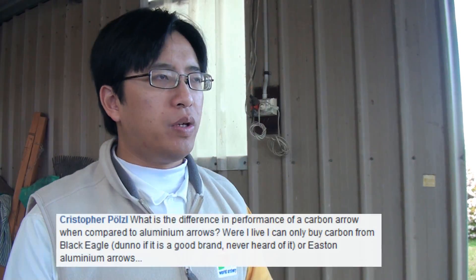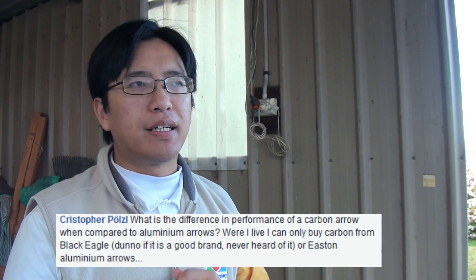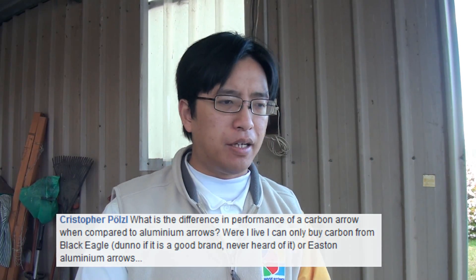Christopher asks: in general, what are the performance differences between carbon and aluminium arrows? Generally, carbon arrows are lighter and will have a higher velocity than aluminium arrows. Carbon arrows will therefore fly faster and go further than aluminium.